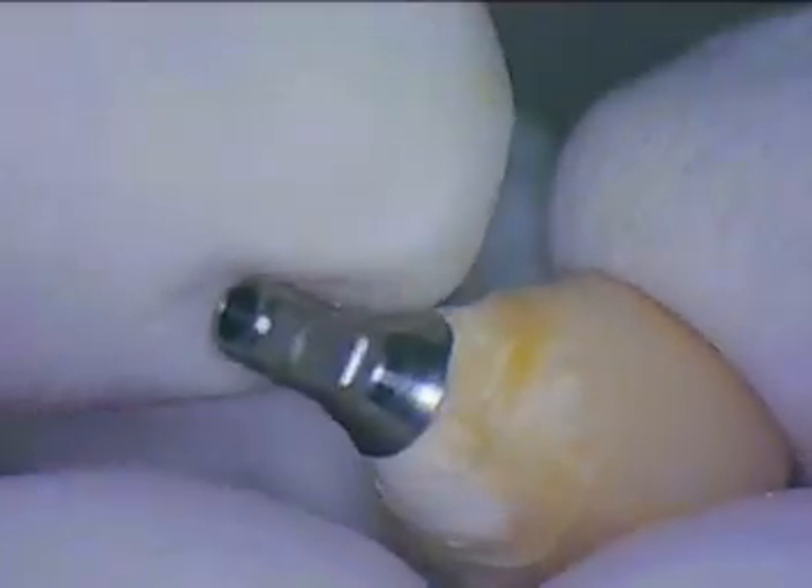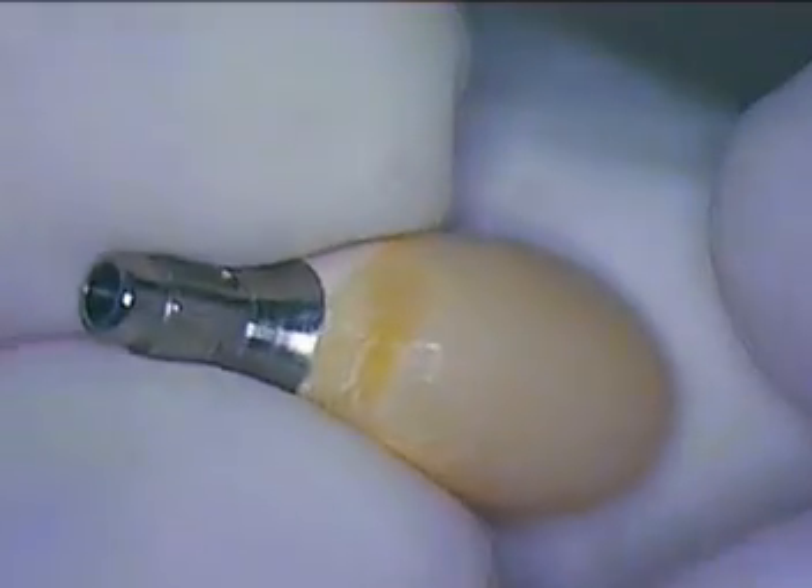Looks like we got a nice impression. What I'm going to do now is remove the transfer coping, but even before that I'd like to trim this temporary just a little bit — it felt like it was somewhat over-contoured — so I'm going to do that.